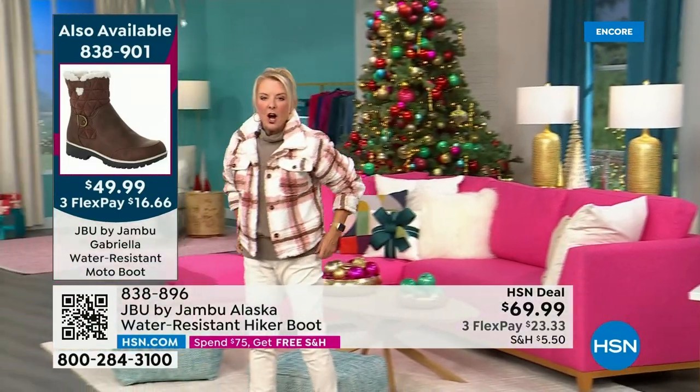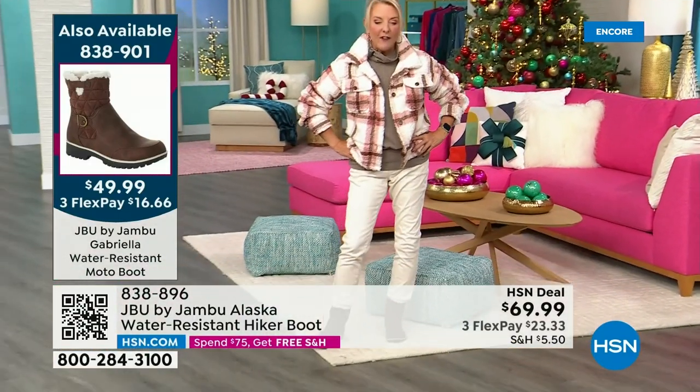There are less than 800 left — I know you guys are loving it. Lowest price we've ever done. Three FlexPay available — if you'd like to take advantage of it, take a major credit card and you're good to go. Almost 5,000 have been ordered in just the first half hour.